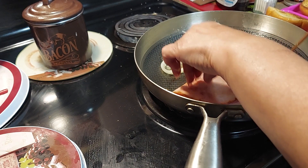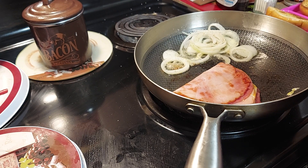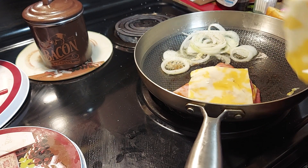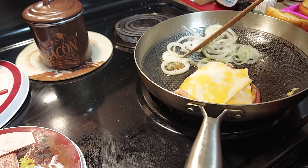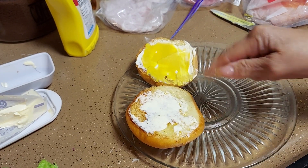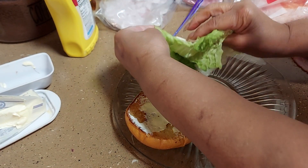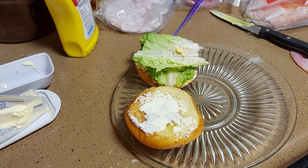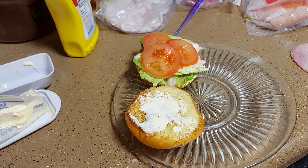I'm gonna fold the cheese in the middle and add another slice on top so we have double cheese, almost double meat. Take the paper off and just let that melt. Continue to saute the onions. I'm gonna put mayonnaise and mustard on the top bun, then put some romaine lettuce on the bottom. I'm gonna cut a tomato up also and add just a tad of salt to the tomato, then add our meat.